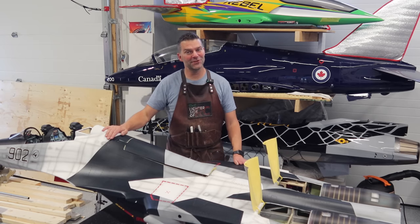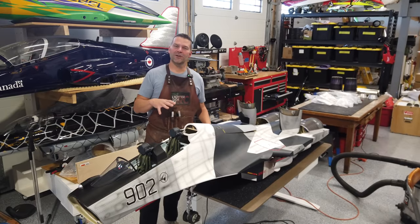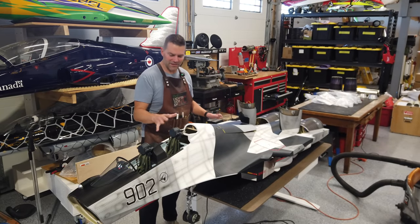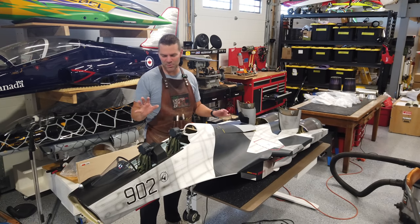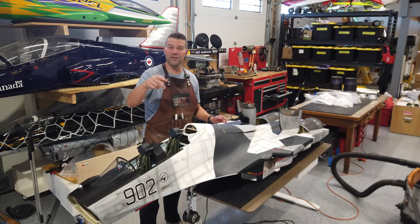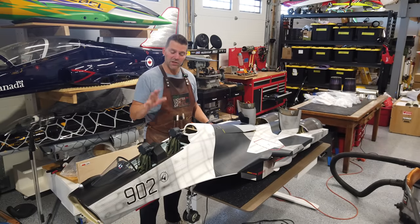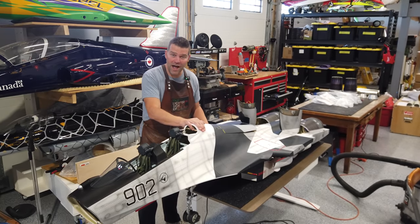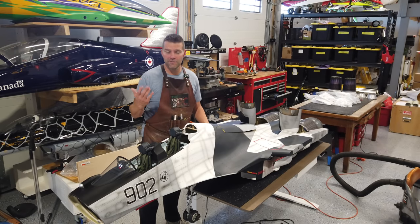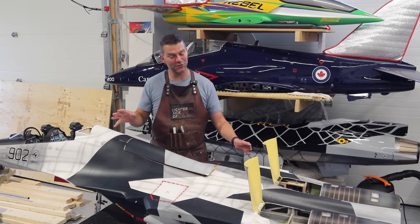Let the Skymaster Russian Su-30 begin. We unboxed this aircraft about a month ago and what a beauty — this is a phenomenal aircraft, a museum piece in every last bit. At the end of the video there is a link to the unboxing if you haven't seen it. So we are starting off with the Skymaster Su-30 — let's take a look at the beautiful equipment going in this beautiful aircraft.